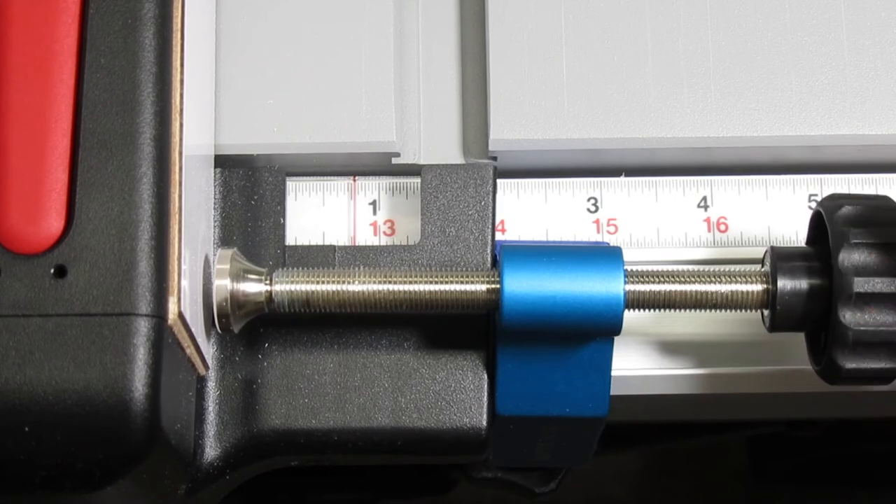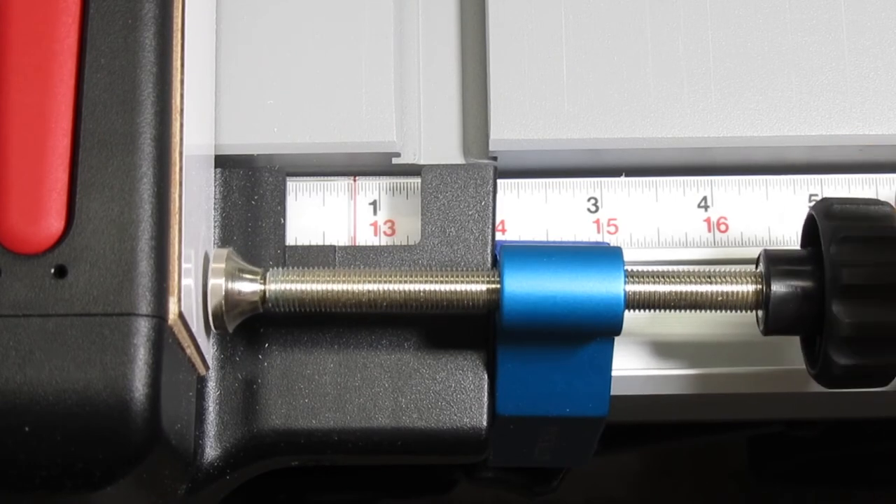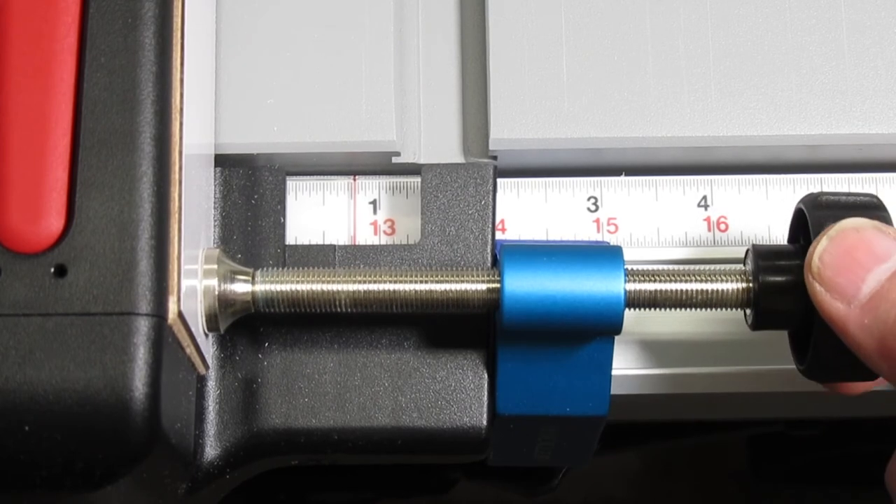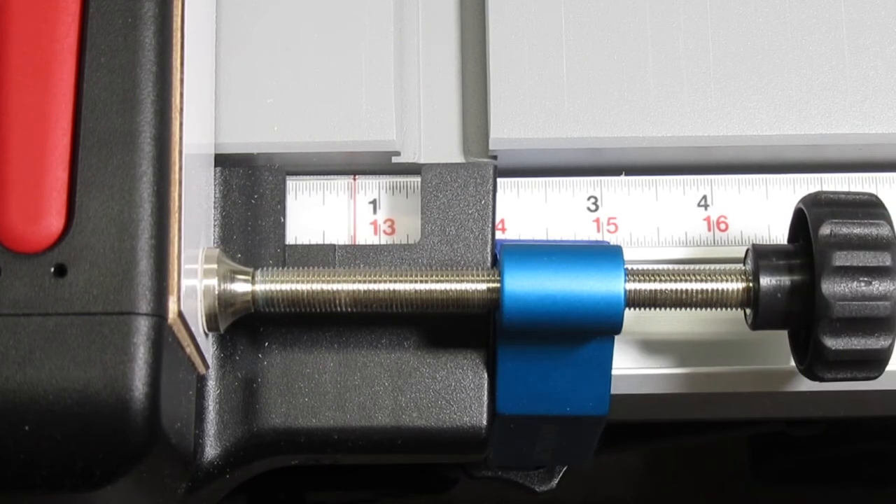If you don't want to do this, you can always build your own, put padding on it, whatever. Once it's clamped, I snug it up to the fence. I don't want to tighten it too much or it won't accurately reflect the fence's position.